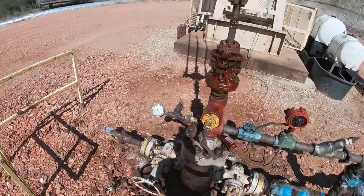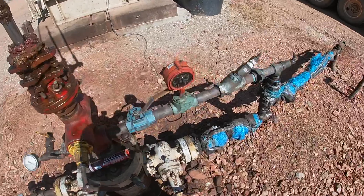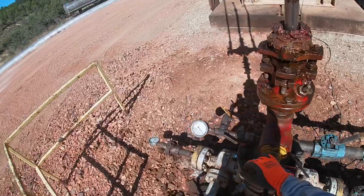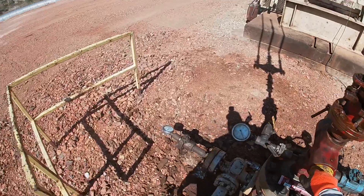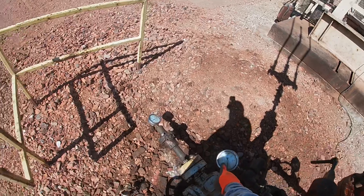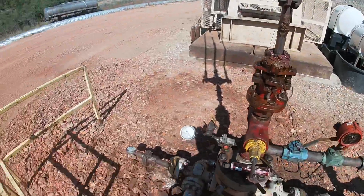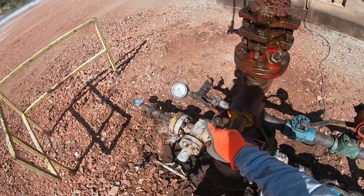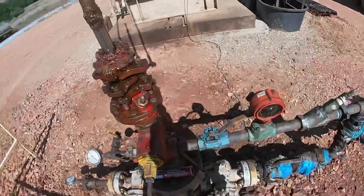So your short update, which isn't good — looks like we probably blew a hole in the tubing. We shut our tubing valves and everything down. We were building pressure for our dead drop with our chemical, and I want to say we didn't even get to 400 — it just shot down to zero. We couldn't get any more pressure out of it; that is most likely a hole in the tubing.